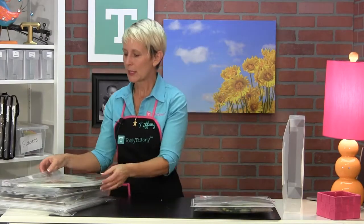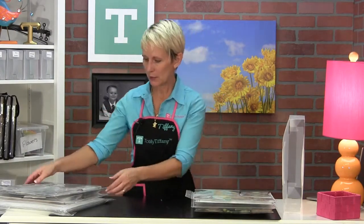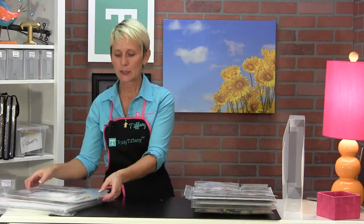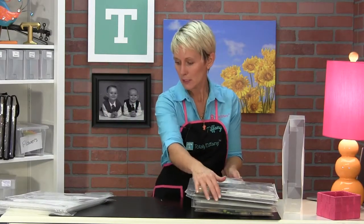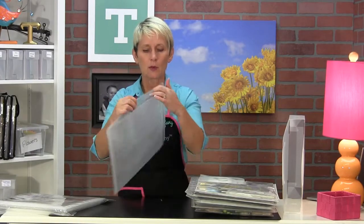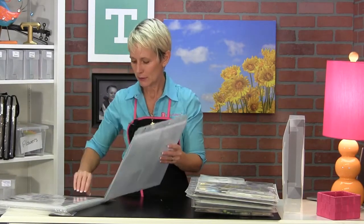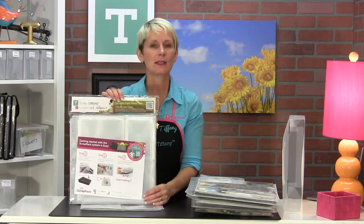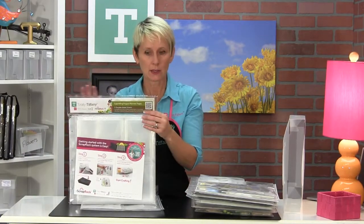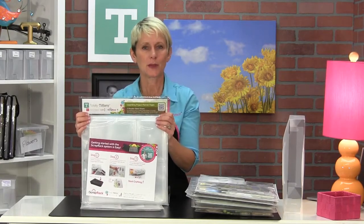The Expanding Project Planner, P71, is great for all kinds of things — putting things together by project and keeping things grouped together by theme. You've got three pockets on the front, one big pocket on the back, and one extra-large pocket in the middle. They come packaged five expanding project planners per package with the P71.